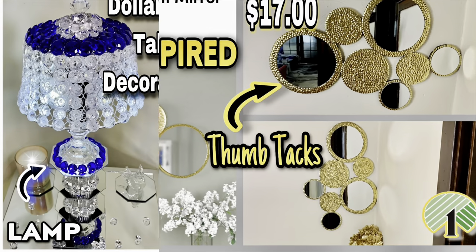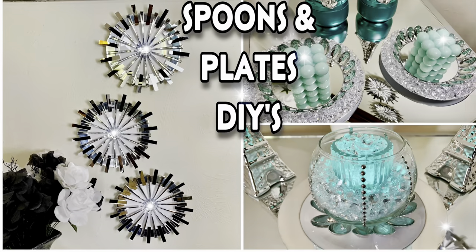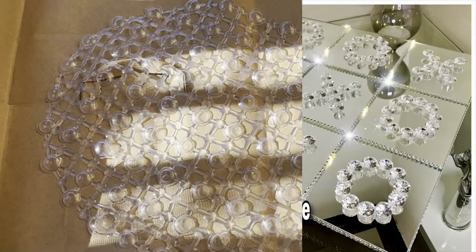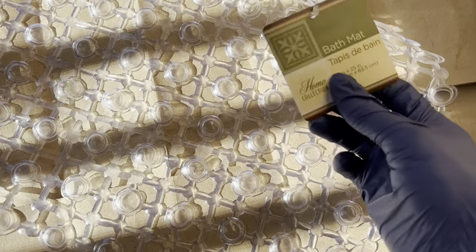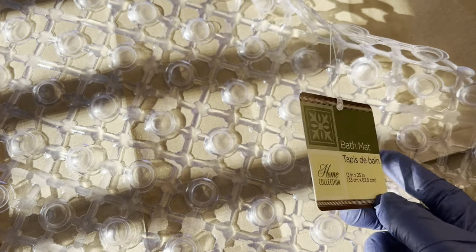Welcome, or welcome back to my channel. Let's hop right in to this week's video. As you all have seen from the thumbnail, I'm using this bath mat that I purchased from the Dollar Tree.